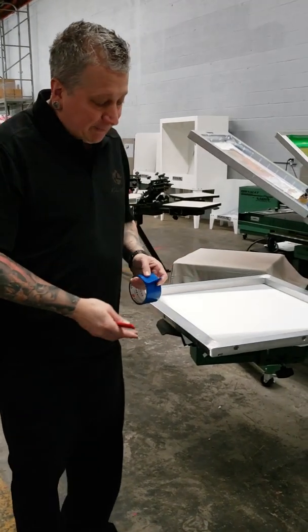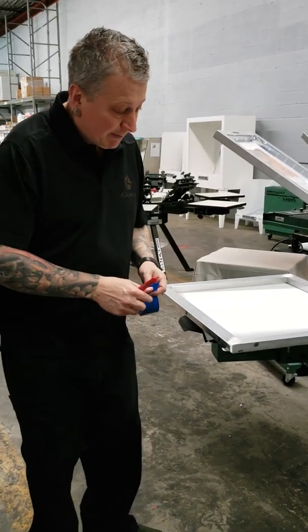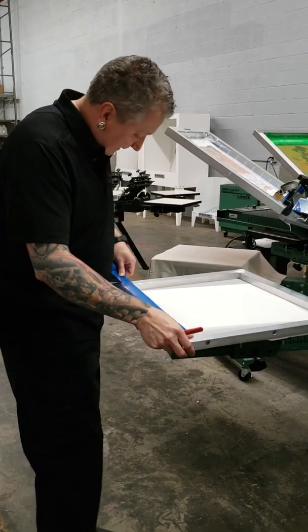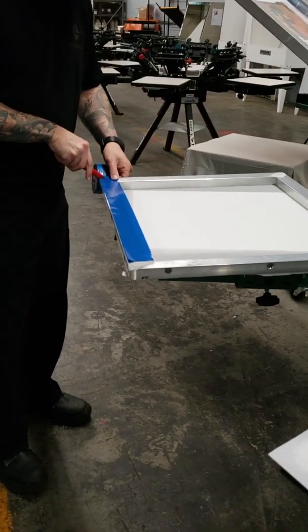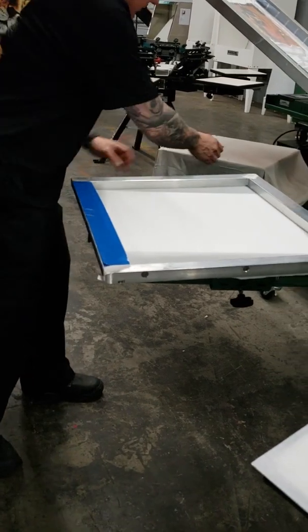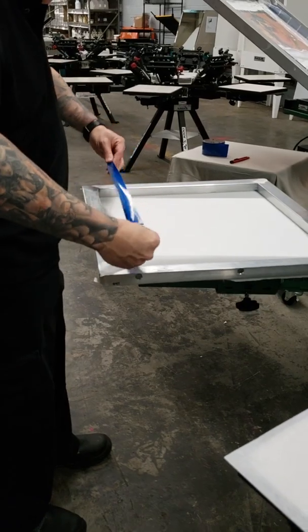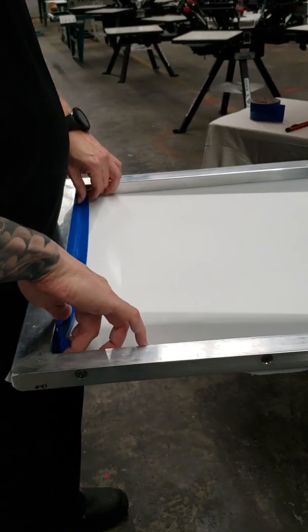You do not have to tape the screen because the mesh is plastic-welded with the polymer sheet on there, so no ink can get through. But I want to tape it because I want to keep my screen as clean as possible, and this will greatly speed up retraining. Because when I'm done, I can scrape out the ink, remove my tape, cut out the mesh, and go to printing my next job.